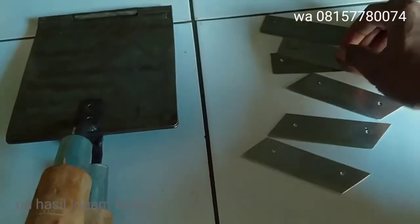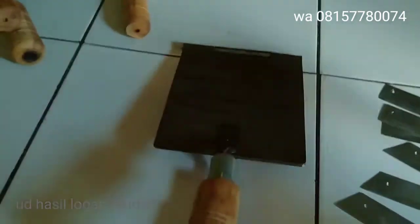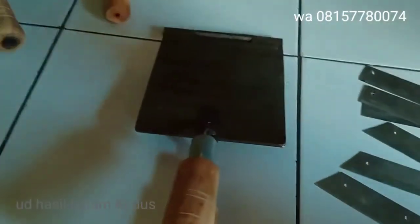Ini sudah jadi, nanti saya kirim. Dia minta ukuran 15 x 17.